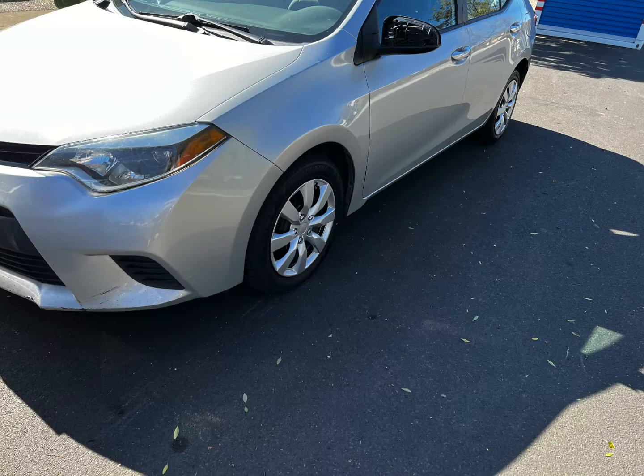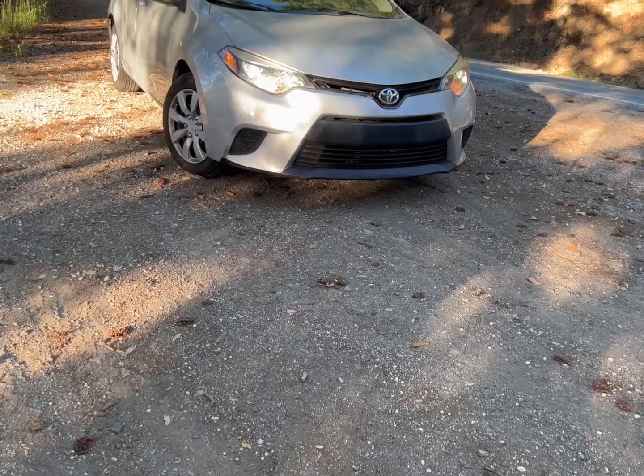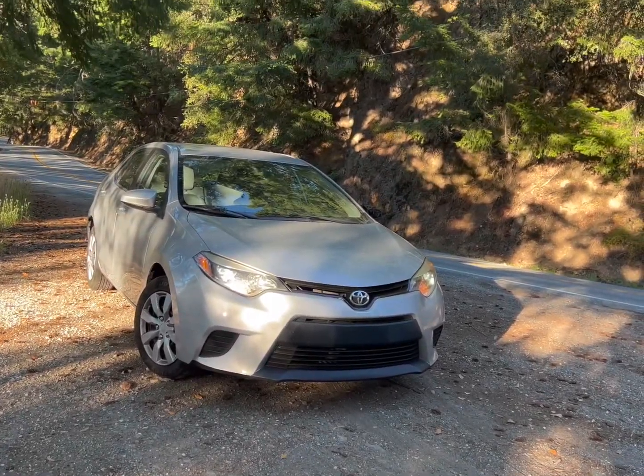This is part four, the conclusion of the Toyota Corolla Flip Series. I bought this car back in February and it is now September, so we've had it for most of the year. It was a great car — my dad daily drove it to work because it was so fuel efficient. We put almost 10,000 miles on it and had no issues with it.